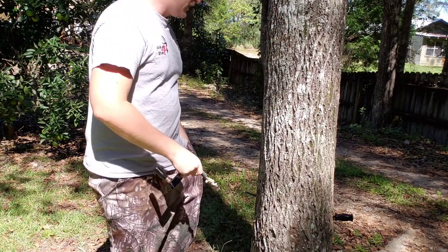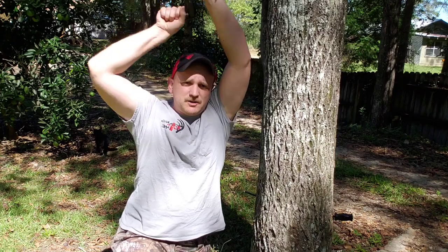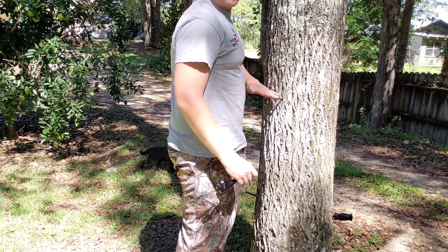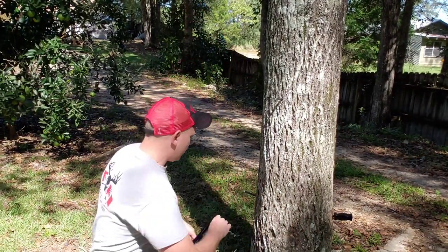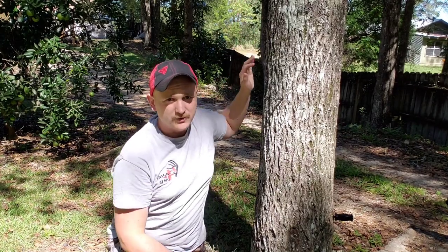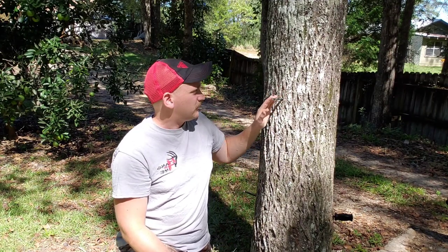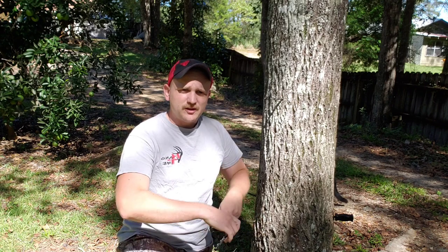A lot of people have trouble climbing with bolts because they're either trying to reach way up high or way down low to drill. You want to drill at about sternum height — chest high, right here. That's why I kneel to drill that first one, then drill the second one from standing. Some people try to get a third one before climbing, but you're reaching above your head and it gets tiring. Once I've got those first two in the tree and know they're seated good, I go ahead and put my lineman's belt around the tree and start climbing. Then you just repeat the process, drilling with your right hand or your left hand.